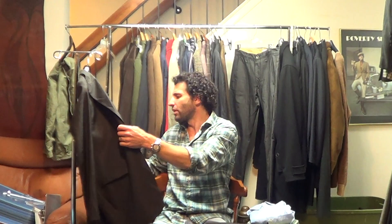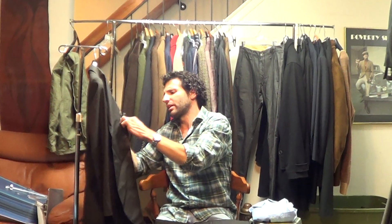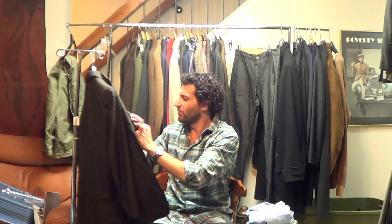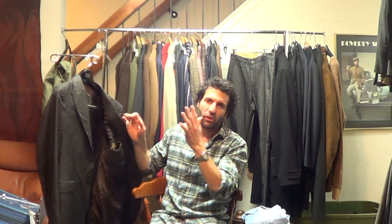Size? It's a 40 regular. Is it marked a Euro 50? I think it may be marked a European 50 and measures a U.S. 40. But either way, it is a U.S. size 40. It's marked a European 50, and it measures a U.S. size 40 regular.